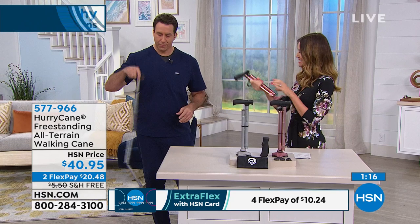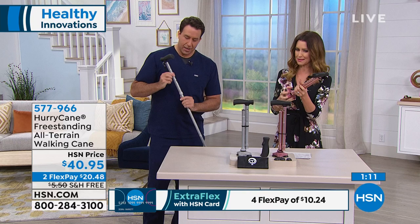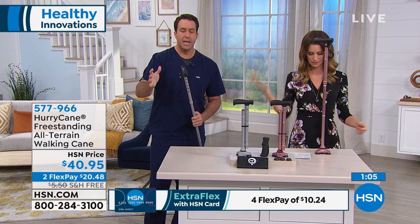And you're so stable — up to 350 pounds it supports. That's amazing. You know, 'stably' is a word to me because what it conjures up in my mind is safety. We want you to be safe; everybody wants you to be safe.